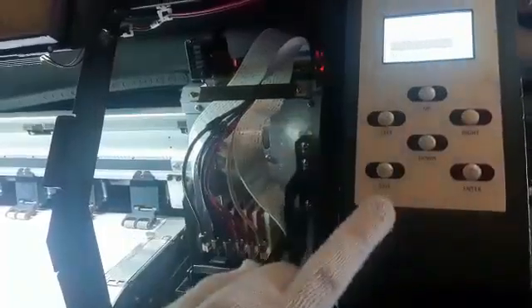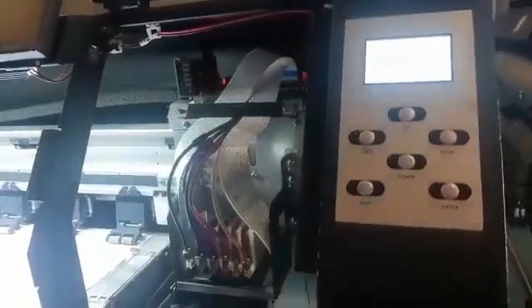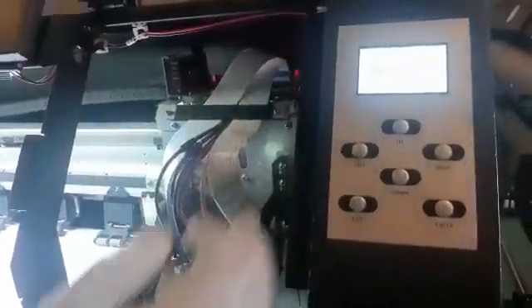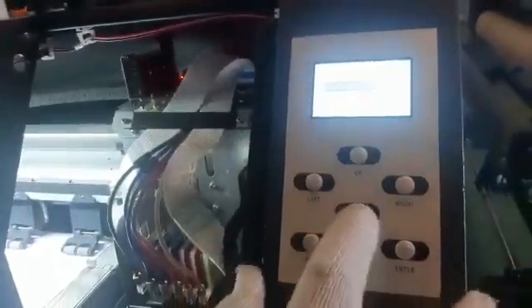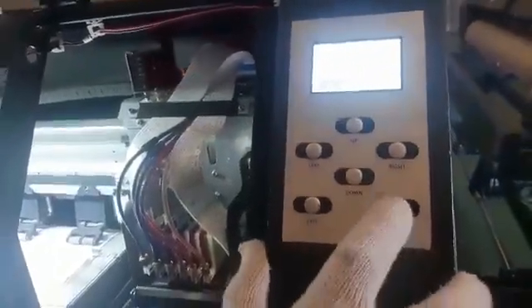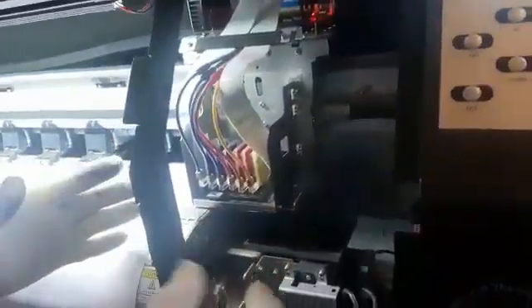You go down and locate where it says station setup, then press enter. You have three options: station position, spare position, and wipe position — remember POS is just short for position. You go to wipe position and press enter.